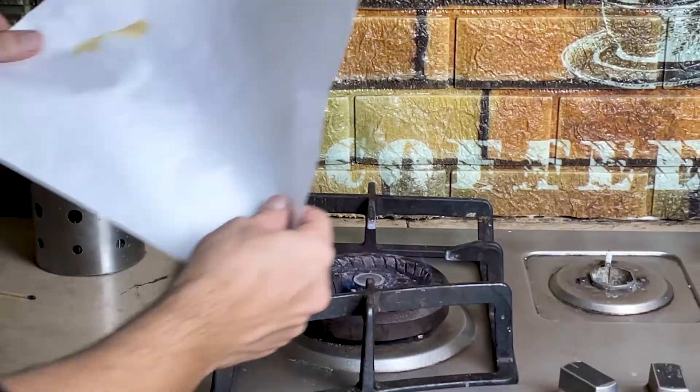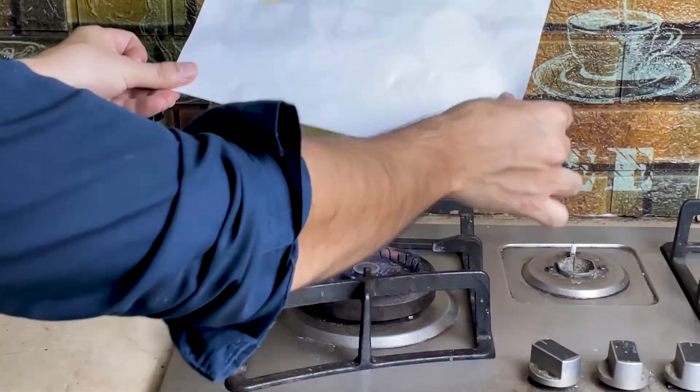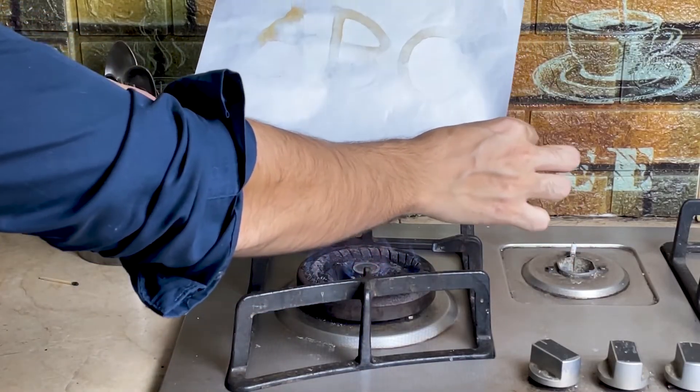Now heat the paper with a candle or a stove. The invisible writing becomes visible.